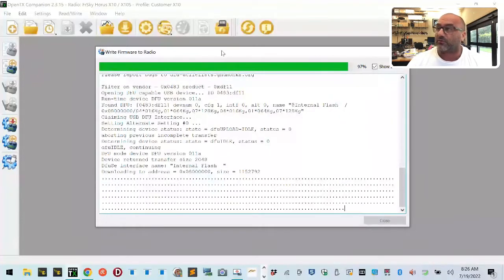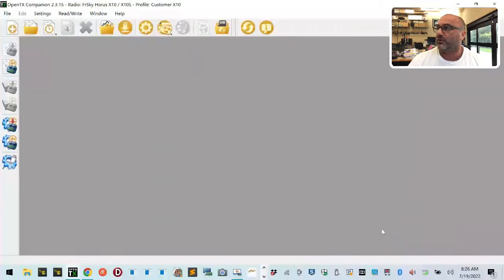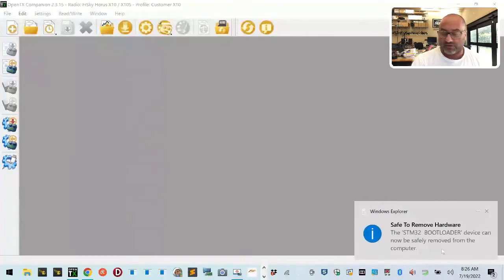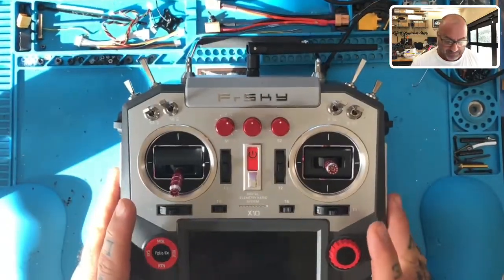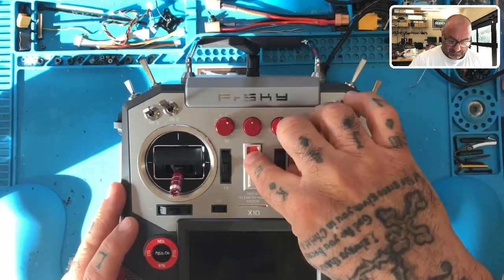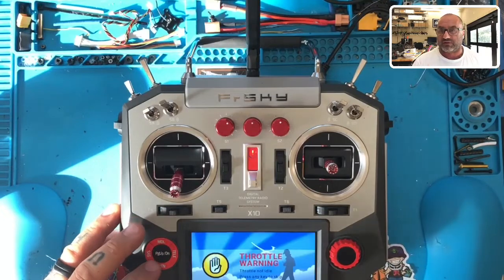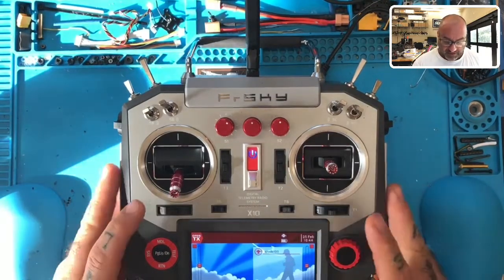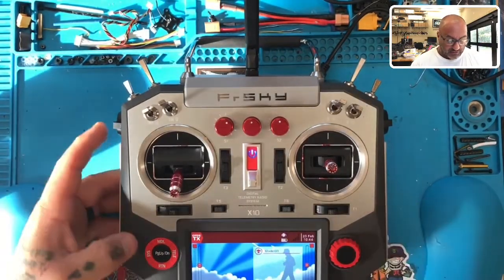We're done — click Close. Everything worked perfectly. Click Close, go back to the USB icons, eject the STM32 bootloader. Now it's safe to remove — unplug it. Back to the radio. When we turn the radio on, you'll only hear voices if you have the SD card. If you don't have the SD card you won't hear any sounds. Now let's go back.